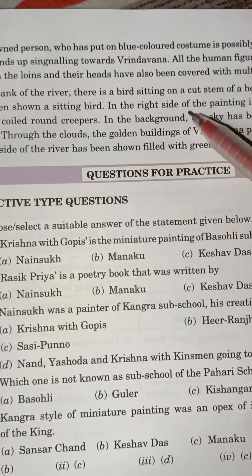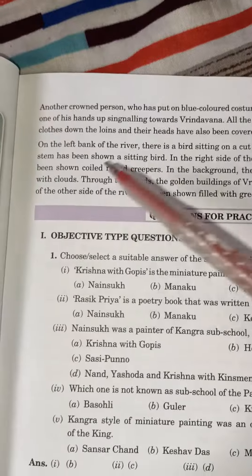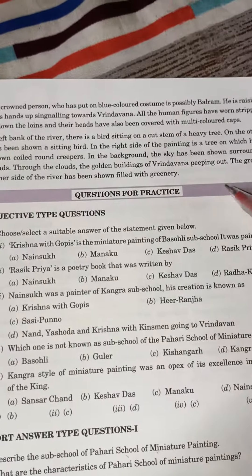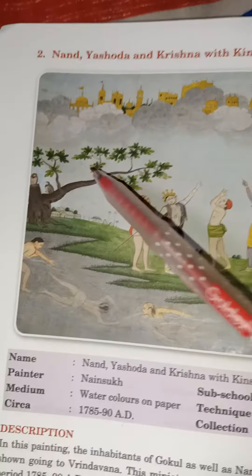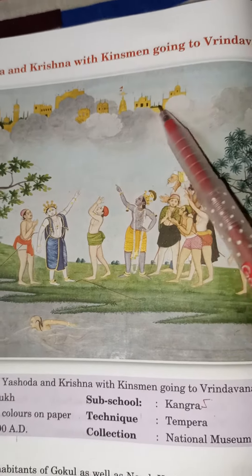On the left bank of the river there is a bird sitting on a cut stream of a heavy tree. On the other stream a sitting bird has also been shown. On the right side of the painting is a tree with coiled creepers. In the background, the sky is surrounded with clouds, through which the golden buildings of Brindavan are peeping out. The ground on the other side of the river is filled with greenery.